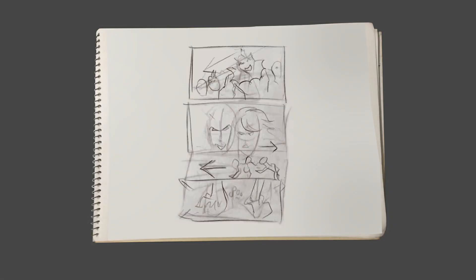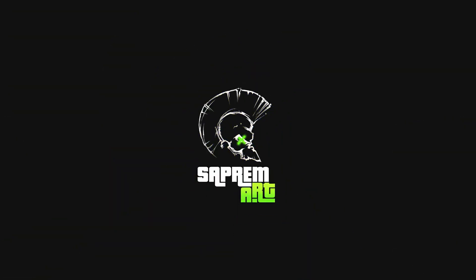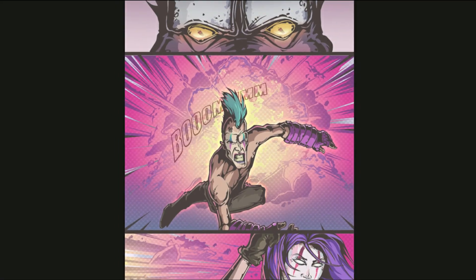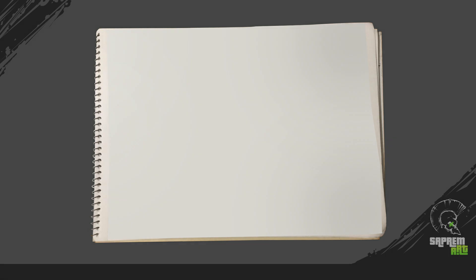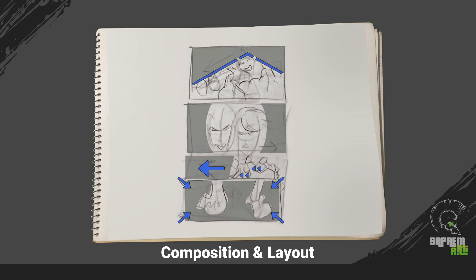Today I am going to show you how to convert this line work into this final art. To start the process, first we need a roughly drawn sketch. It should be following the composition rules and line work. Then we move on to the next steps.